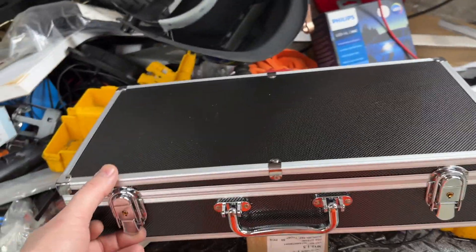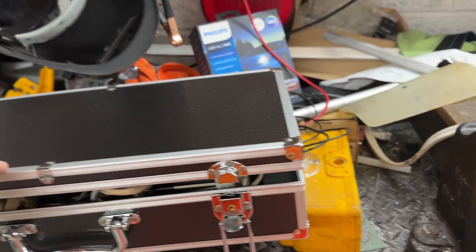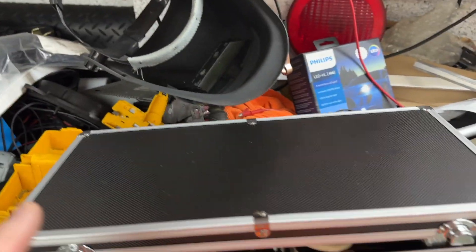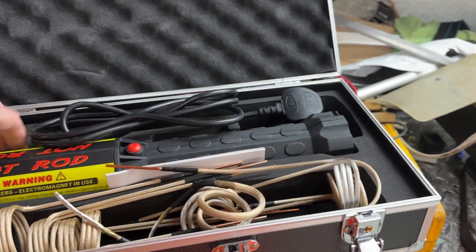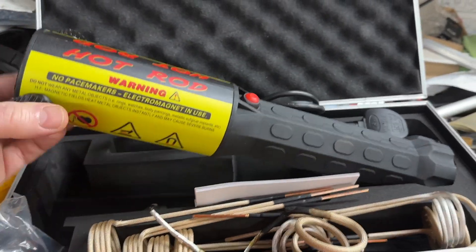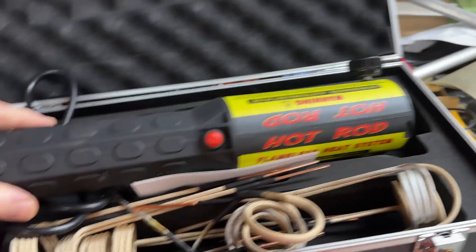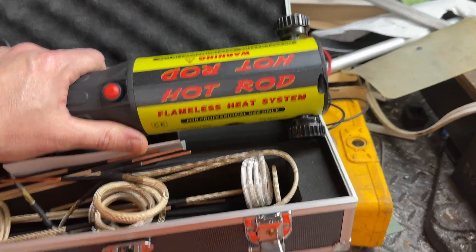Right, just a quick one. I bought this for myself for Christmas — I've always fancied one but I tried to build one before and it didn't work, so I thought I might as well just buy one. This is for heating up bolts with magnetism. Yeah, sounds like absolute nonsense, but let's give it a go.